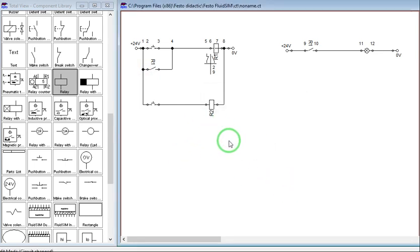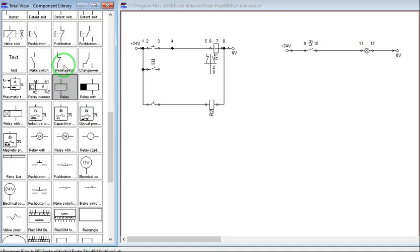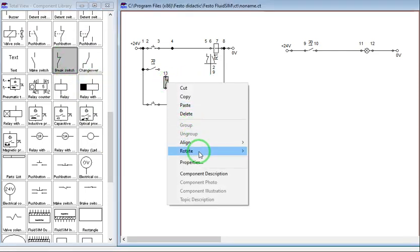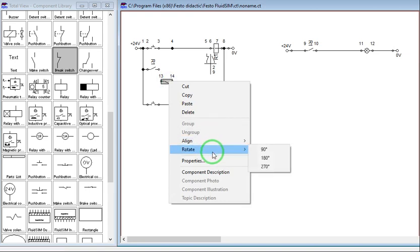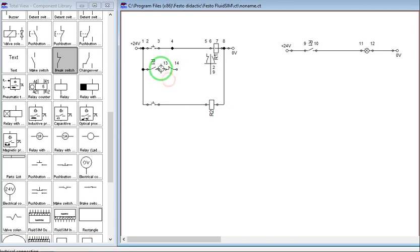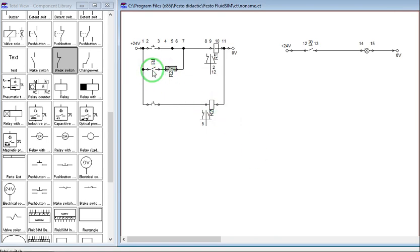Since we are going to make a set priority unlatching circuit, let us disconnect this one and add a normally closed contact. This is the normally closed contact — let us rotate this. This normally closed contact of R2 will be connected in series with the normally open contact of R1. So these two auxiliary contacts are for R1, and this one auxiliary contact is for R2 — but this one is normally closed.